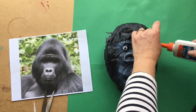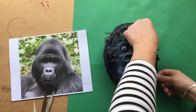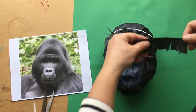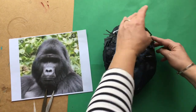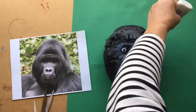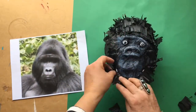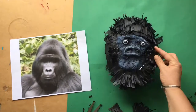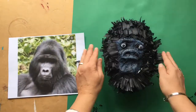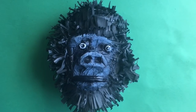I think it turned out really nice. I drew on the mouth, and there she is — my beautiful gorilla.